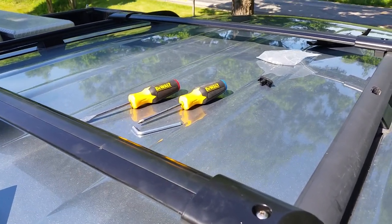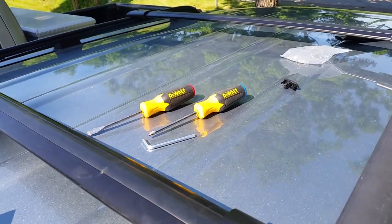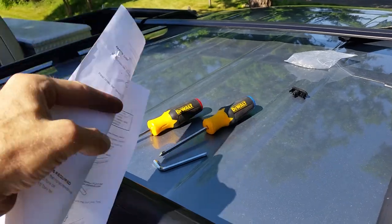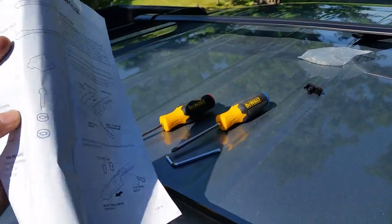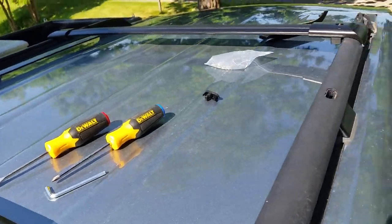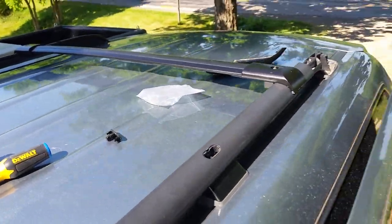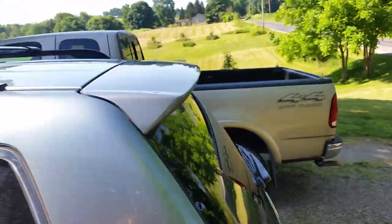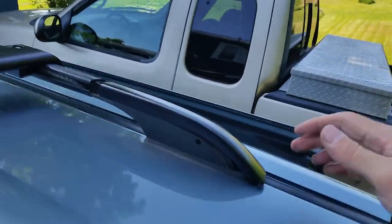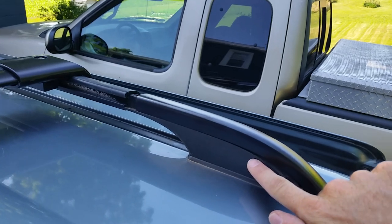In the process of trying to figure out how to install these things, I had a lot of headache. The installation manual that comes with this — you can pretty much discard most of it. It doesn't apply to this van. The simplest way that I found through much headache is what I'll show you.